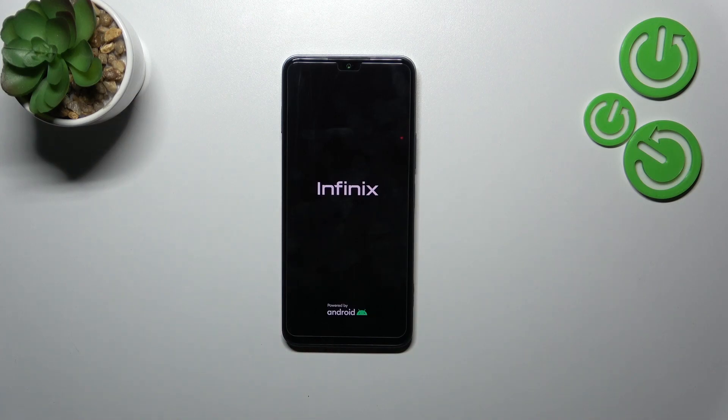As you can see, the device immediately blacked out, and right now we can see the developer's logo. After that, your device will be successfully turned on and hopefully it will work normally.